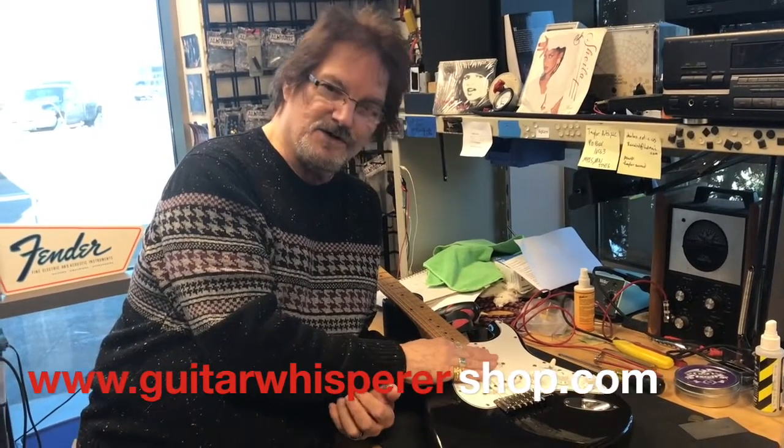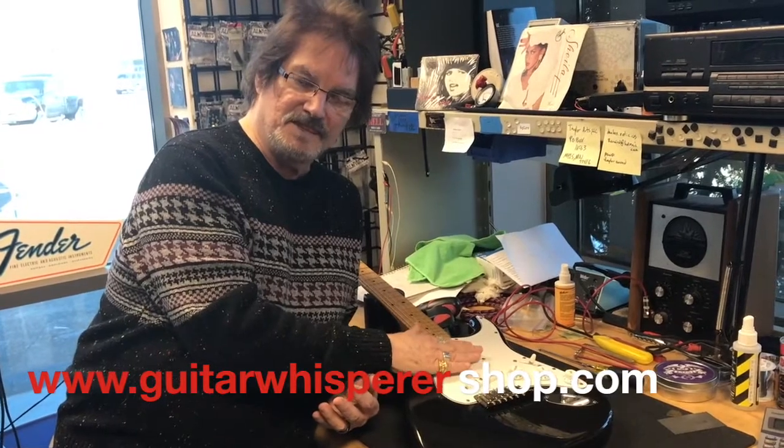If you have any questions on this, just come and see us here at Taylor Sound and Video — The Guitar Whisperer.